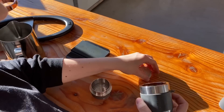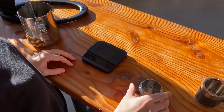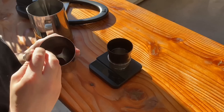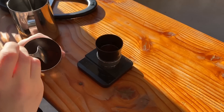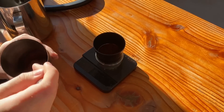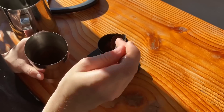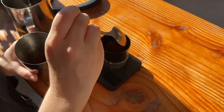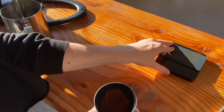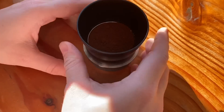Disassemble the brew head — you have a smaller filter, the portafilter, and the entire body of the brew head. Flair recommended starting with 20 grams of ground espresso, which I found to be a very nice ratio. Attach the funnel to the portafilter and dose out 20 grams. I'm using a medium roast Guatemala-Ethiopia blend, fresh off roast. Once dosed, give it a couple of spins and firm taps to settle the coffee into the portafilter.